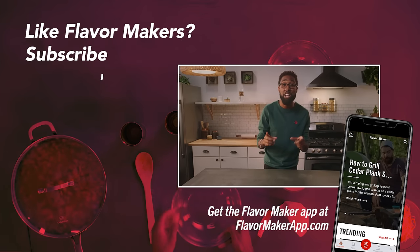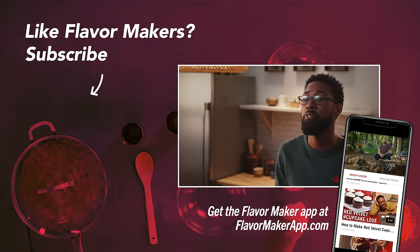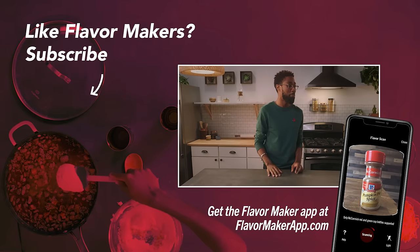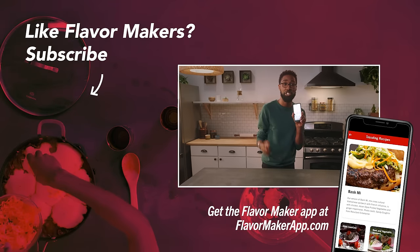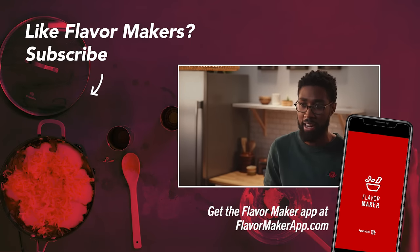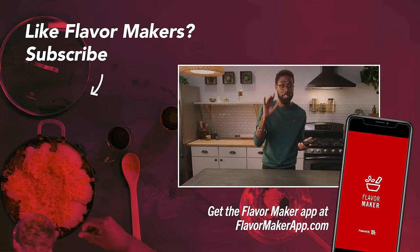Make sure to check out the Flavor Maker app. You'll find all the Flavor Maker videos and tons of delicious recipes. You can even scan your McCormick spices, add them to your digital spice rack, and create shopping lists — plus a ton of other cool features. Have fun cooking, guys!